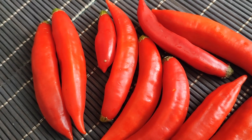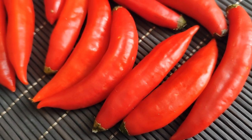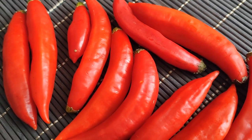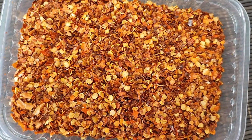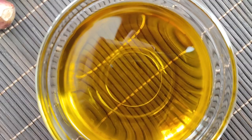A seldom used ingredient in this dish is red pepper, but it is part of the original version, which is called aglio olio peperoncino — that is to say garlic, olive oil, and red pepper. If you don't have a fresh one, you can use red chili flakes instead. And speaking of olive oil, extra virgin olive oil.